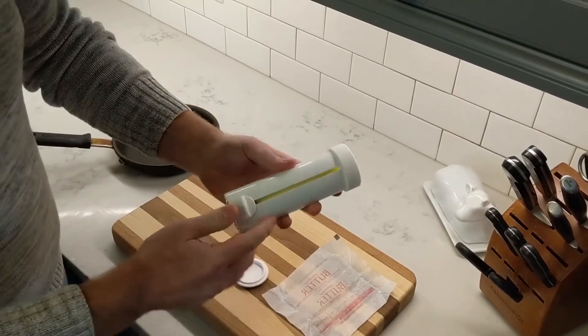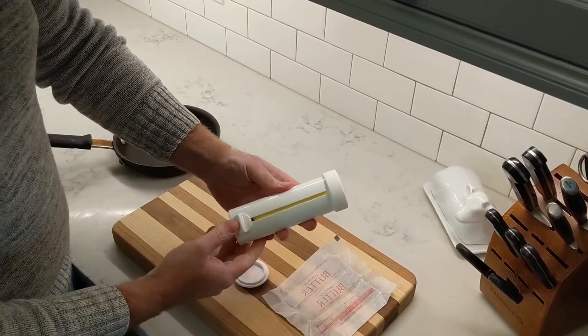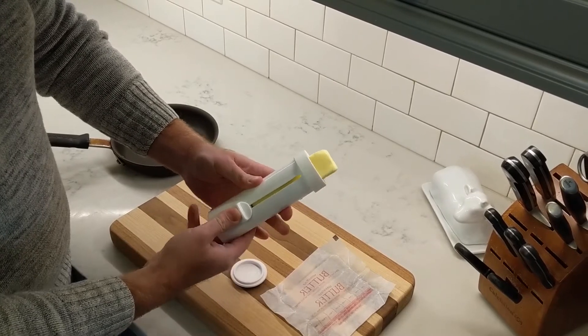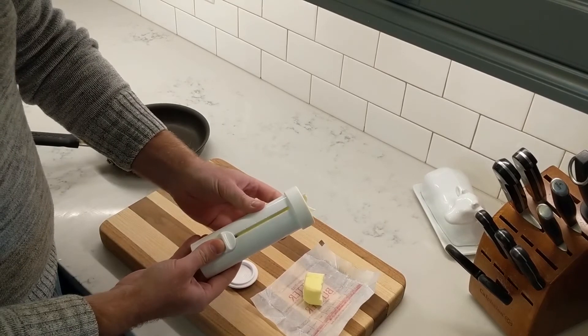You can see these markings here — that's one tablespoon increments. So if you wanted to push out, let's say, two tablespoons, you just push it up two markings and you can twist it, and you've just dispensed two.